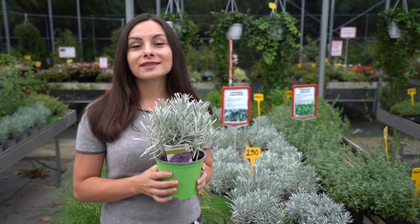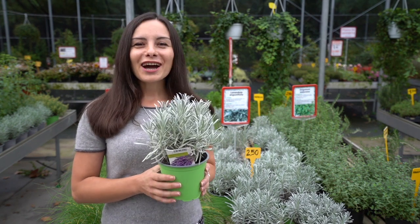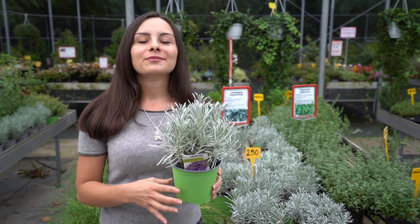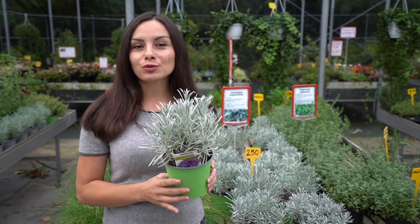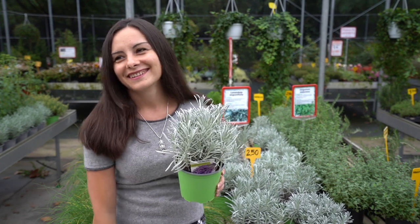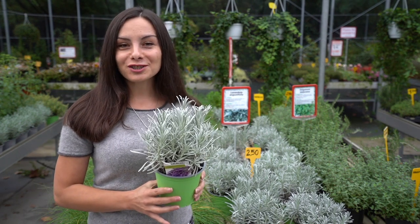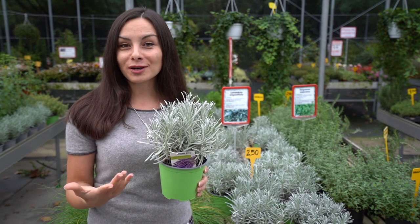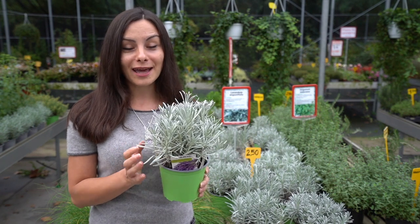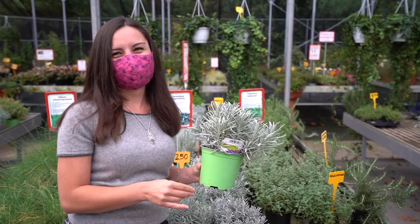I really hope that these tips will help you to identify the problems, the causes of your plant. I really hope that this information — these four causes, problems, how to identify them, and how to save your lavender — will actually help you grow really healthy and happy plants.